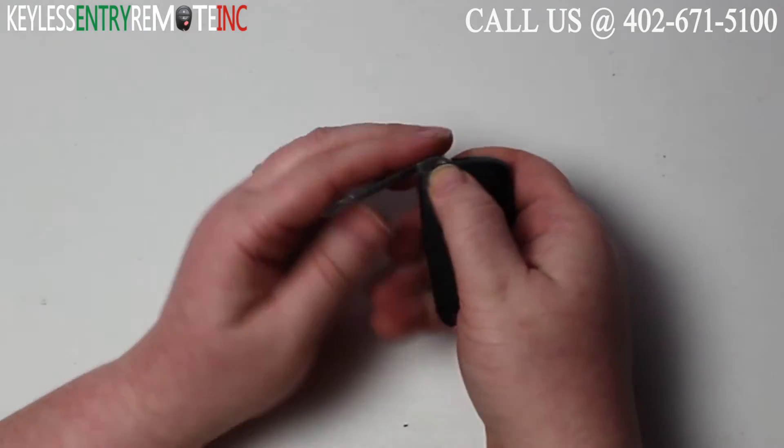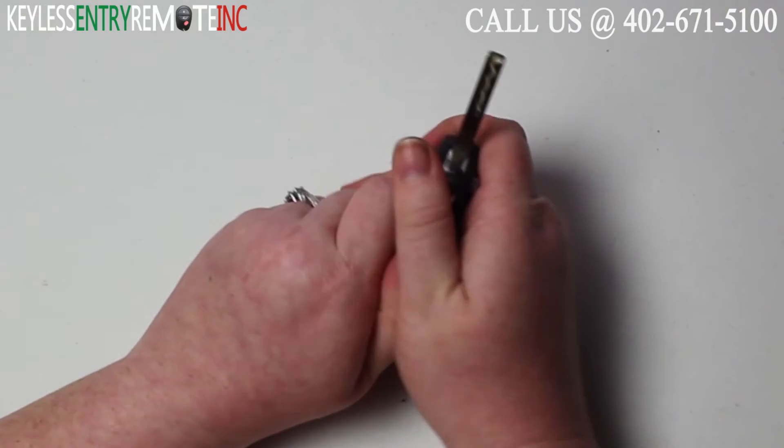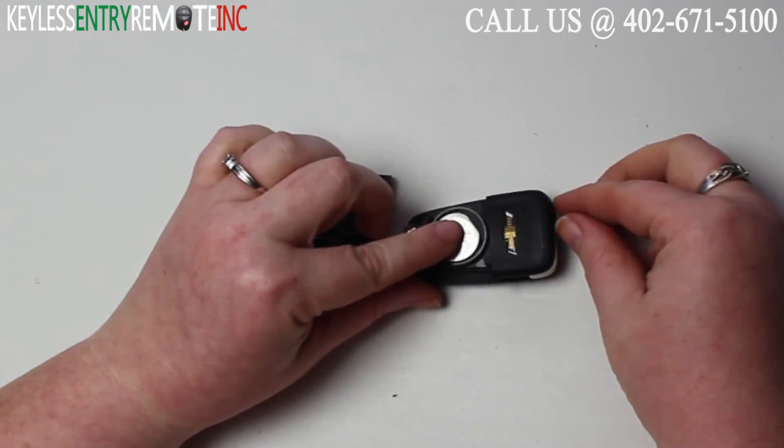To open this key fob your first step would be to release the key. Once you've done that all you need to do is pull this back panel off. You'll see the battery is located here.